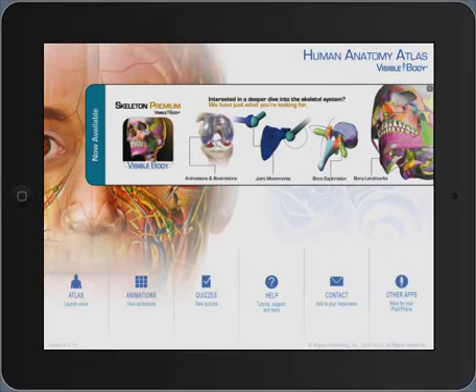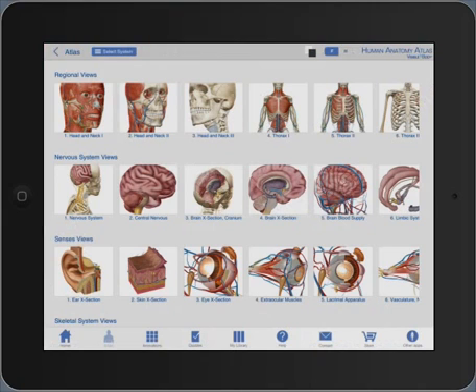What I'm going to demonstrate is Human Anatomy Atlas by Visible Body. I'll start off by selecting the atlas — the button on the bottom left. That will actually load the atlas and you'll see the various options here.